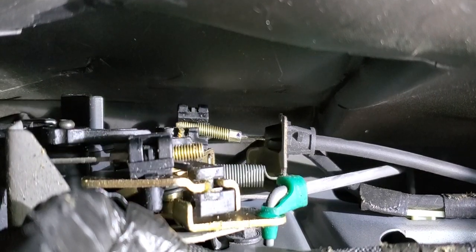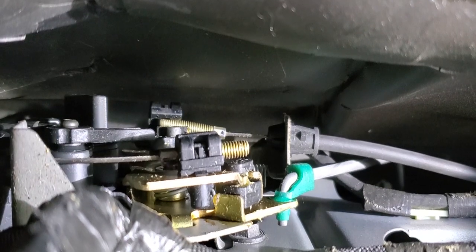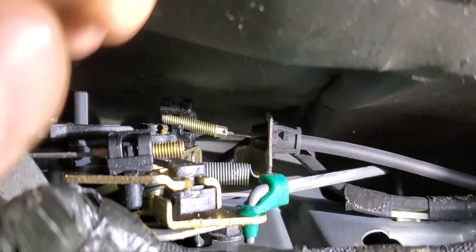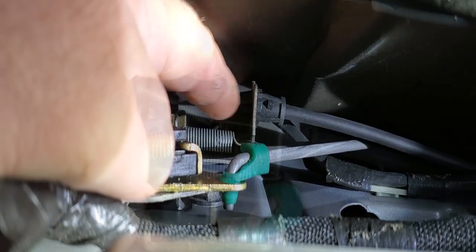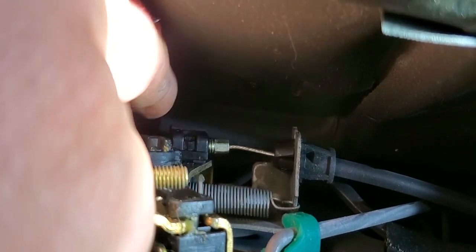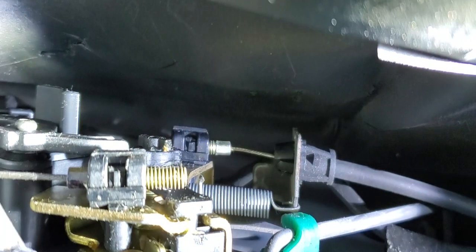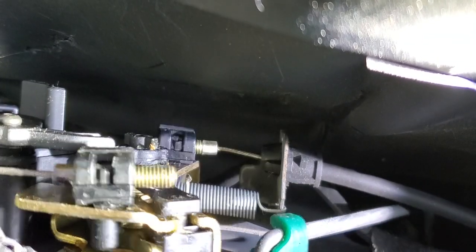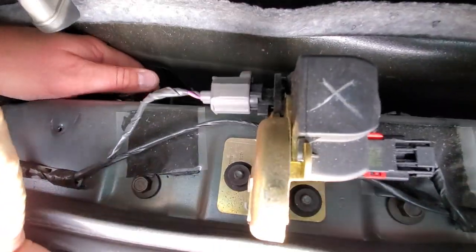Pulling the lever confirms the disconnected one isn't releasing the side it needs to. Simple fix — just get in there, pull it out, and the plastic clip clamps right back down on the threaded piece. Let's see if it pulls — yep, that's it. There we go.